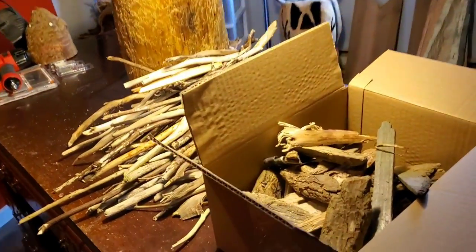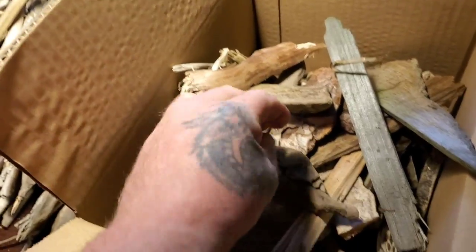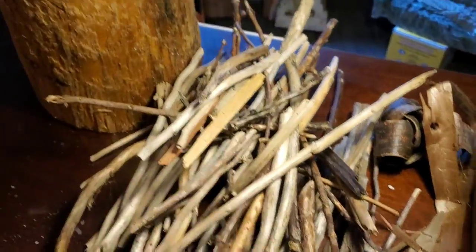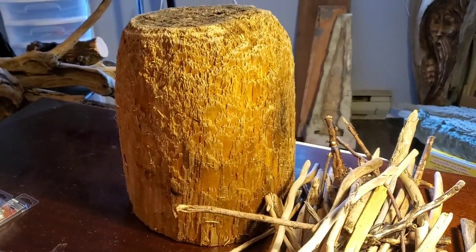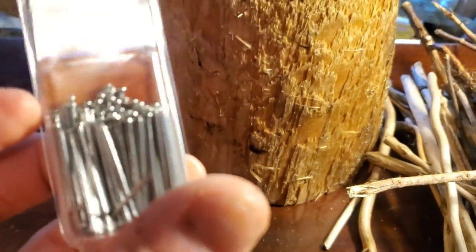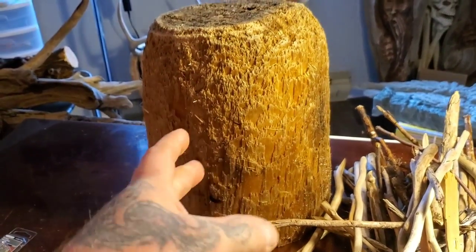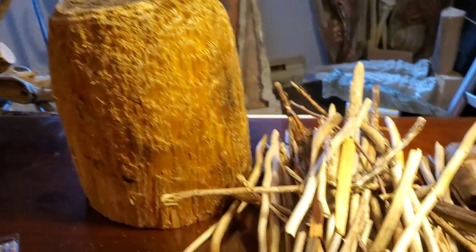Anybody that saw my beachcombing video yesterday saw me get all these little pieces of wood - bark, a little carveable piece from the beach, sticks, and this stump. What I want to do in this video is I got some tiny nails here, finishing nails, and I got a brad nailer, and I want to try and make a face on this piece of stump. I think it's yellow cedar actually.